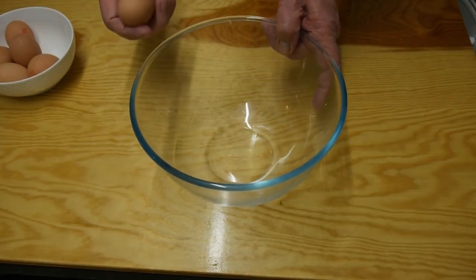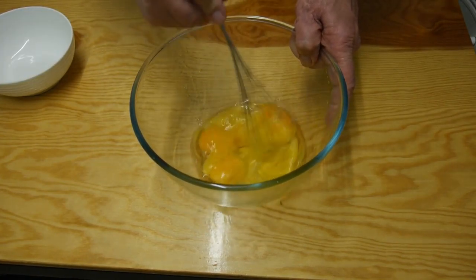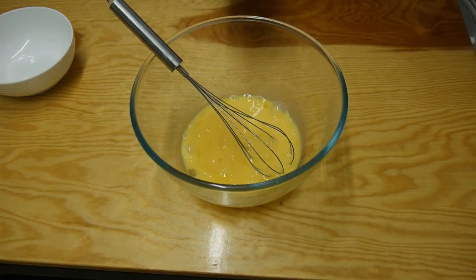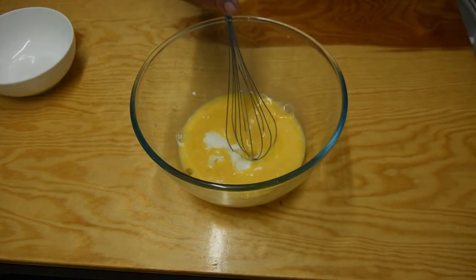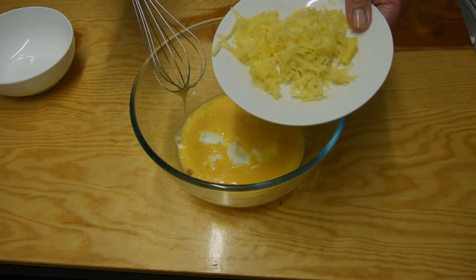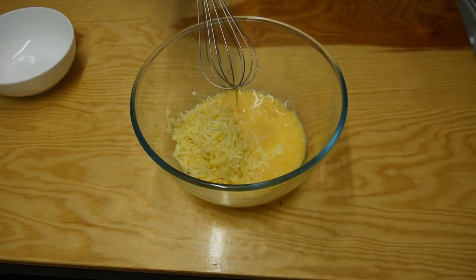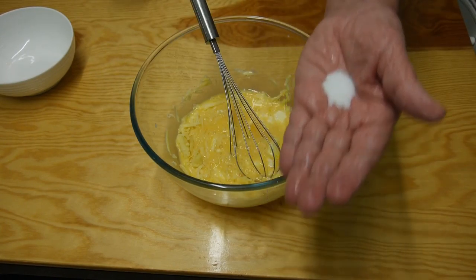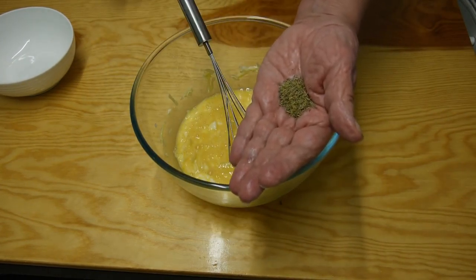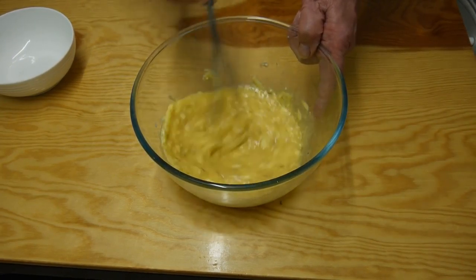Now we need a clean bowl. In that bowl I'm going to crack six large eggs and lightly whisk these together. Then I can add 75 grams of ricotta cheese, 75 grams of a very strong cheddar cheese, about half a teaspoon of salt, and about a teaspoon of dried thyme. Give this a good mix together, then I'm going to leave this to rest until our pastry base is ready.